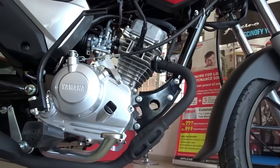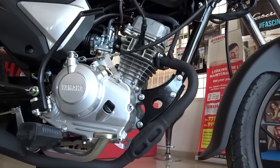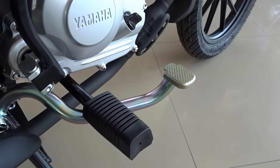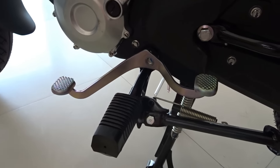Talking about the engine specs — powering the Soluto RX is an all new air cooled 4 stroke 110cc blue core engine that puts out a max power of 7.48 PS at 7000 RPM and 8.5 Nm of torque at 4500 RPM. This comes mated to a four speed gearbox.